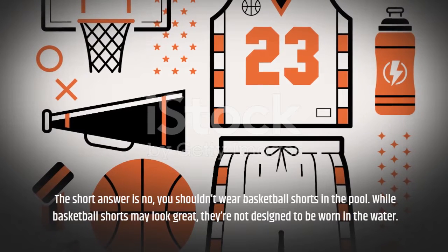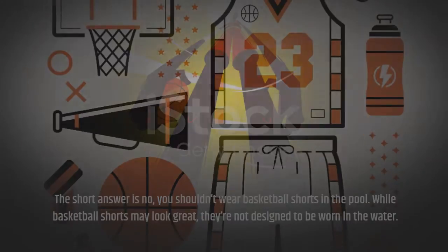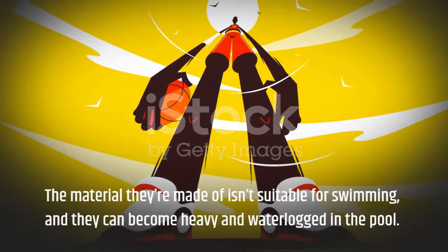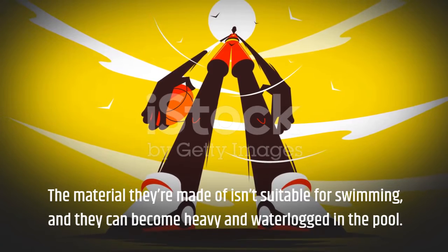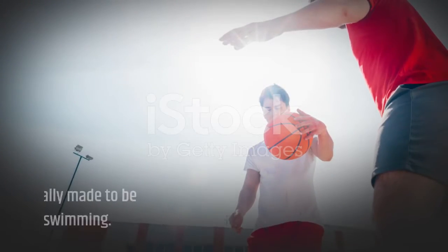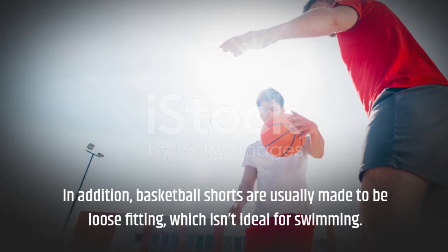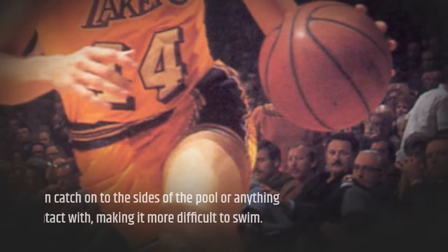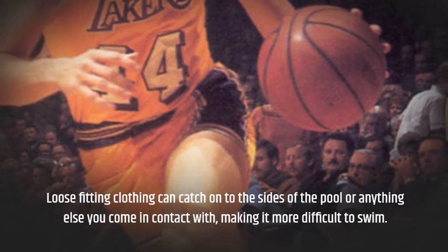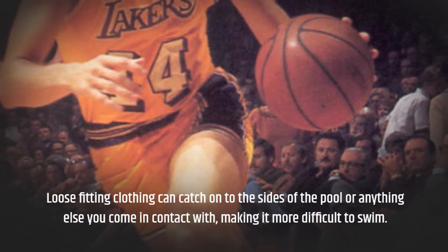While basketball shorts may look great, they're not designed to be worn in the water. The material they're made of isn't suitable for swimming, and they can become heavy and waterlogged in the pool. In addition, basketball shorts are usually made to be loose-fitting, which isn't ideal for swimming. Loose-fitting clothing can catch on to the sides of the pool or anything else you come in contact with, making it more difficult to swim.